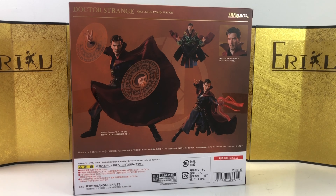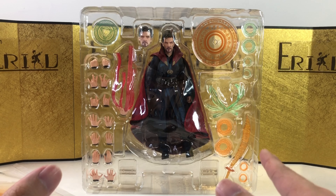Here's the left box, here's the right of the box, and here's the back of the box. Let's not waste any more time and bust this thing open and see what we got.